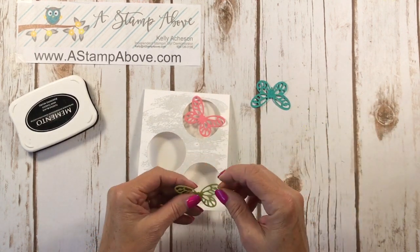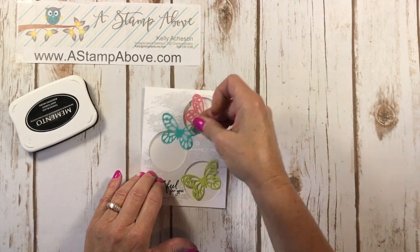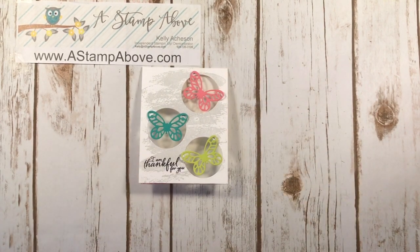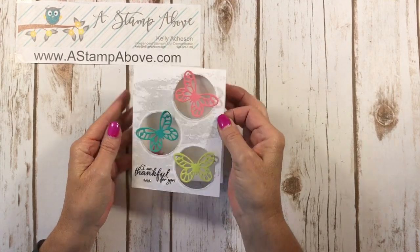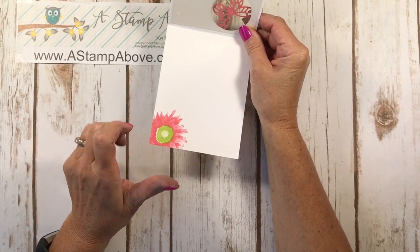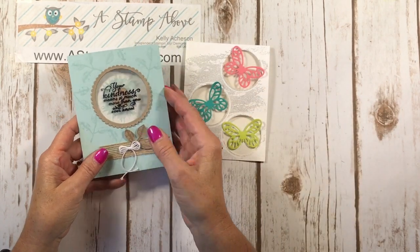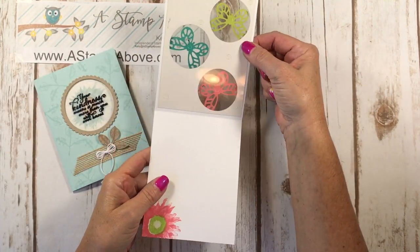This color combination was actually a color combination challenge presented to my team of demonstrators on our demonstrator Facebook page. I decided to do the challenge and use those colors so I can post this card on there — two birds with one stone! I did add a few rhinestones to my card — three little rhinestones in a row. And isn't that just precious with that window? On the inside, I stamped a flower in Flirty Flamingo and Lemon Lime Twist. So we have this floating image — one with the image stamped directly on our window sheet, and the other with the image mini glue dotted to our window sheet. Aren't those fun?